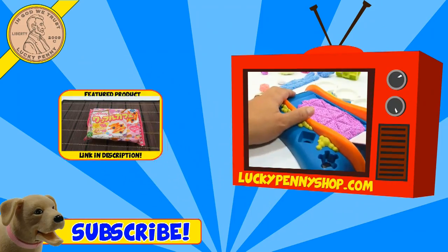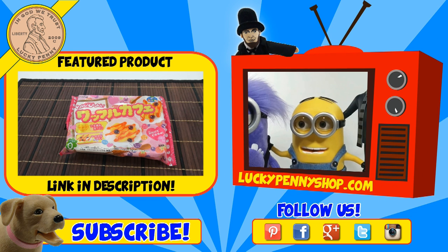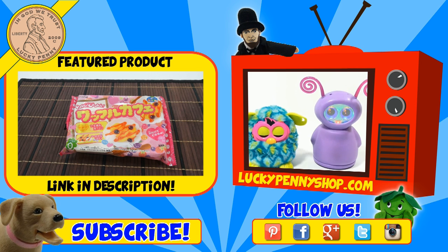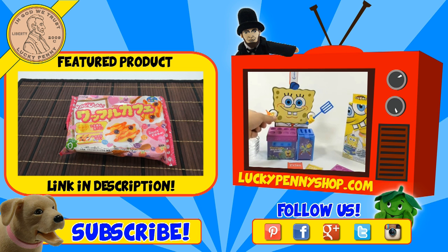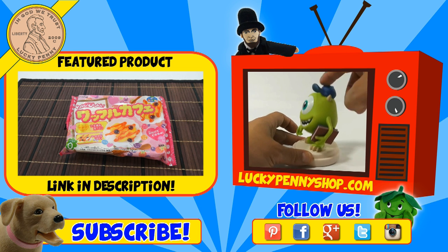If you're looking for the item you just saw in the video, click here. Watch more videos by clicking here. Don't forget to share on social media and give a thumbs up. Make sure they don't forget to subscribe — please click here to subscribe to Lucky Penny Shop. And always remember when you see a Lucky Penny, pick it up. Thanks for watching.